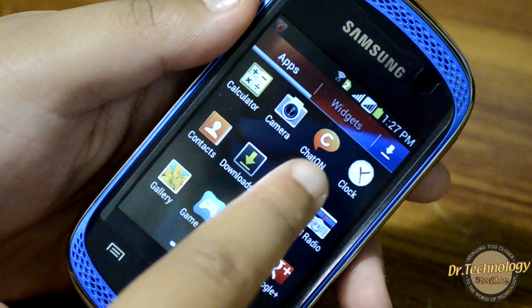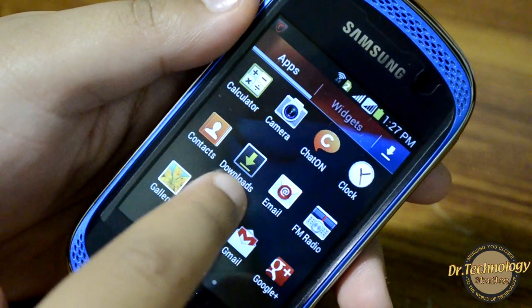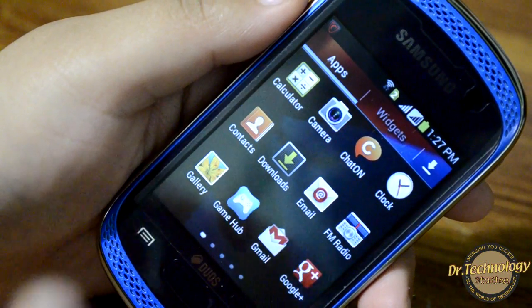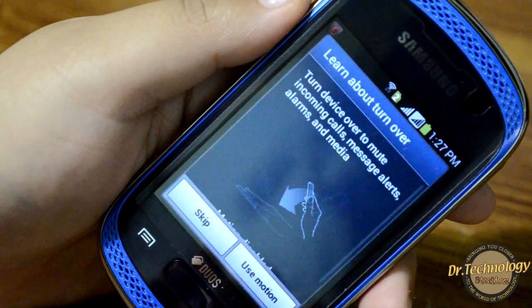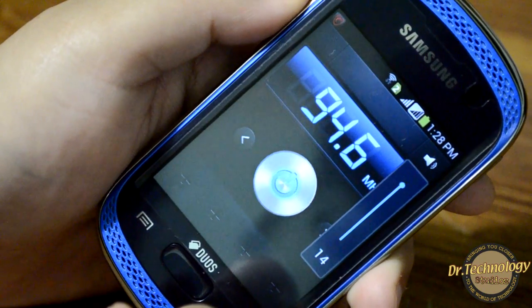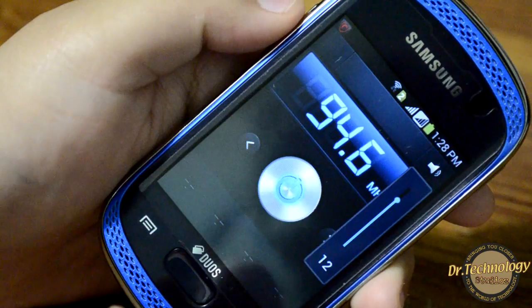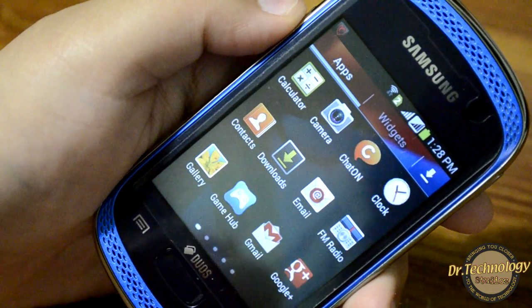In the menu we have the standard calculator, camera, ChatOn, standard clock, contacts, downloads, and email — you can set up any email account on this device. We also have the FM radio, and the most amazing thing is that the FM radio works without headphones — absolutely awesome.